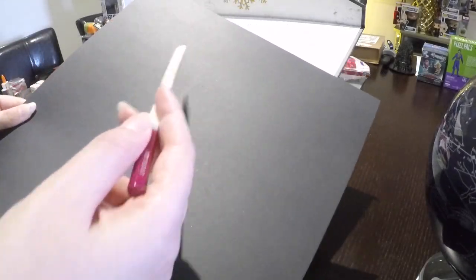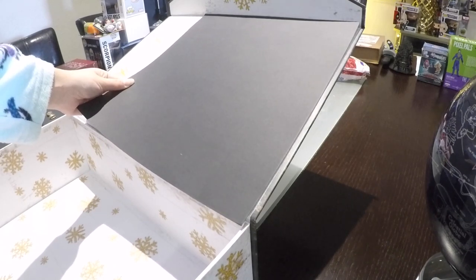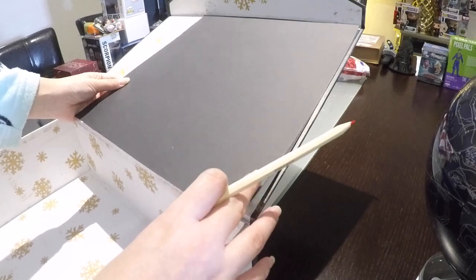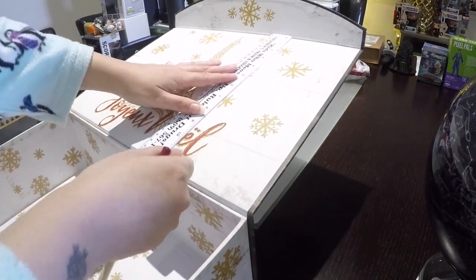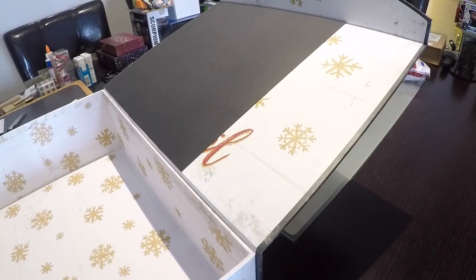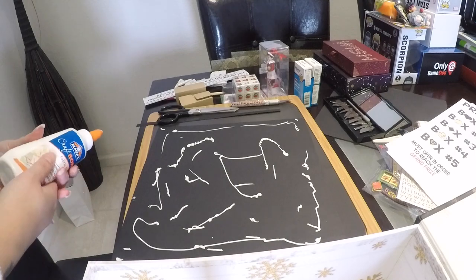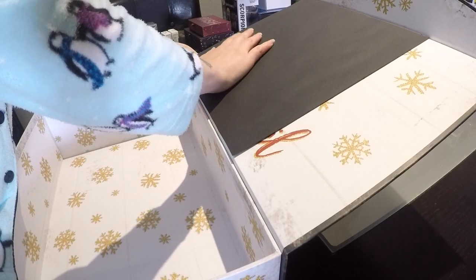I grabbed this black scrapbook paper from Michael's — you can also get it from Joanne's, it's pretty much the same cost. I actually had to grab two because one sheet wasn't going to be long enough for the inside of the box. Start by measuring out the paper and cutting it to the correct size, then add glue to the back of the paper and place it on the box.